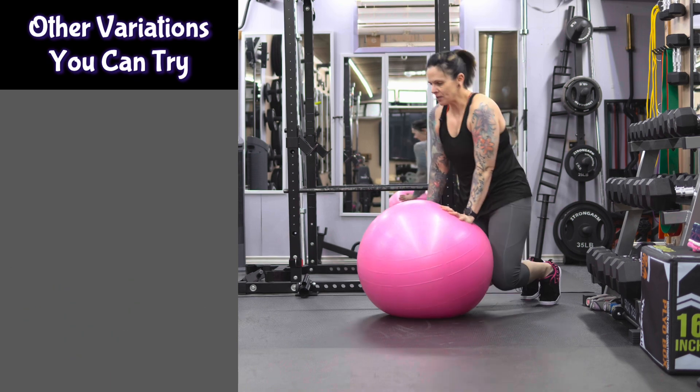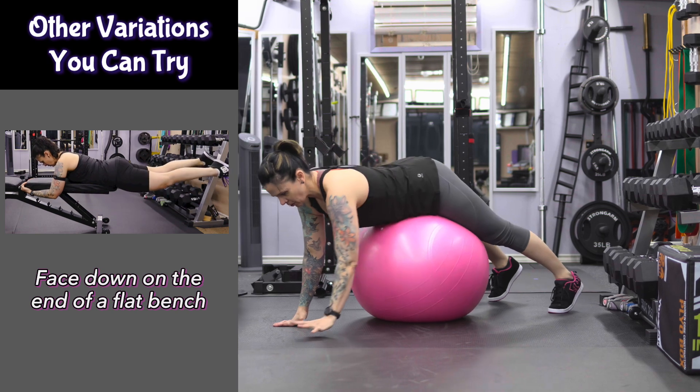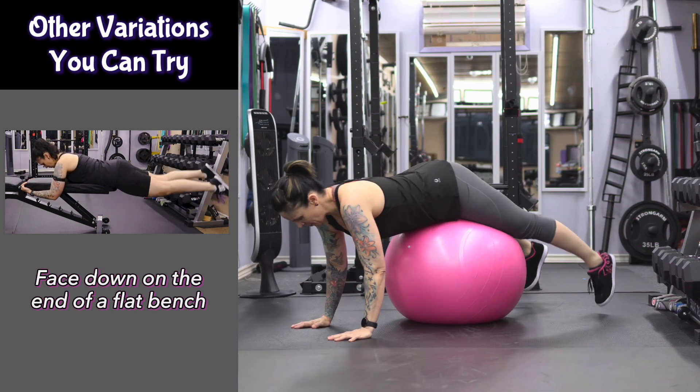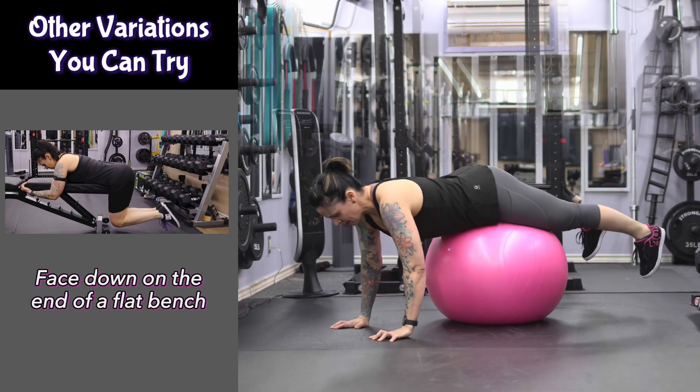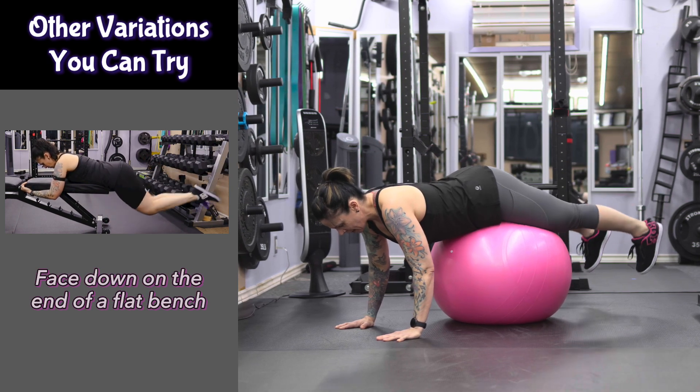Get yourself positioned so that the ball is underneath your hips, then come up onto the ball. All you're going to do is just lift your legs, squeeze your glutes, and lower down.